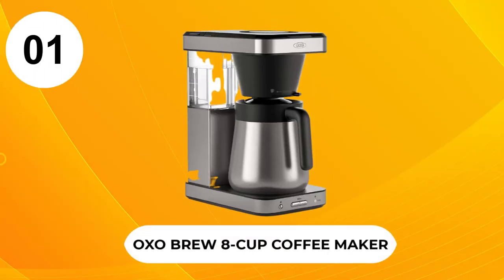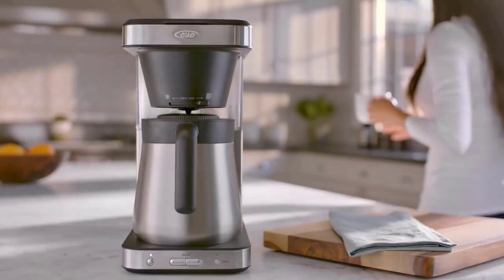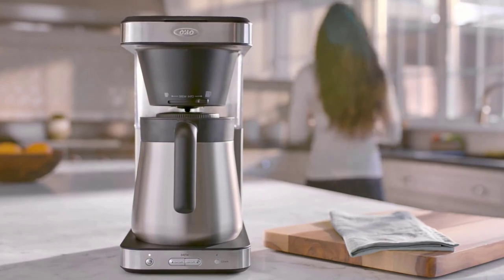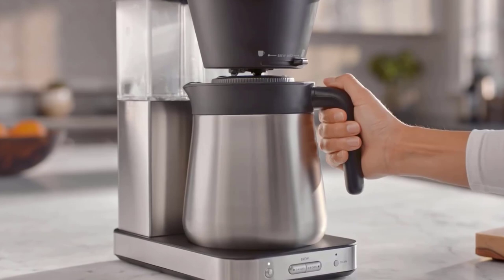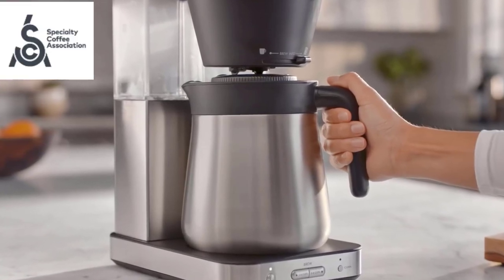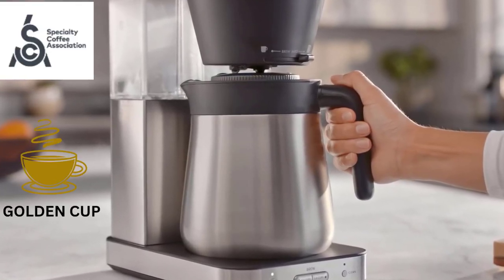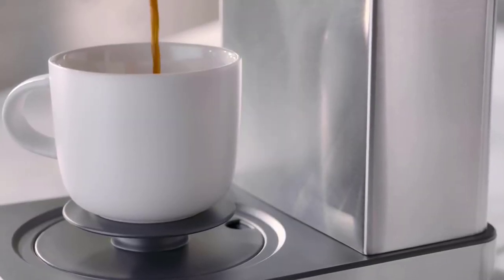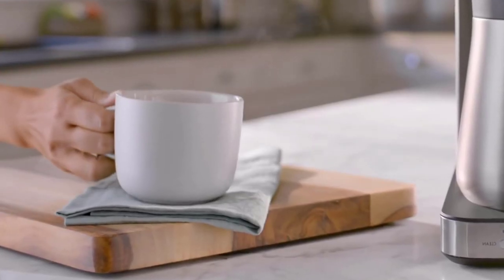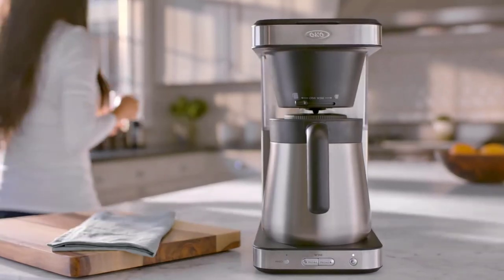At Number 1, the OXO Brew Cup Coffee Maker. The OXO Brew Cup not only is a Thermal Carafe designed to keep coffee hot for several hours, it is also one of the few coffee makers certified by the Specialty Coffee Association as Golden Cup Standard. This denotes that a coffee maker brews at the ideal temperature and can make the whole pot within 4 to 6 minutes, among other criteria.